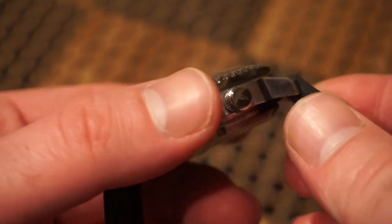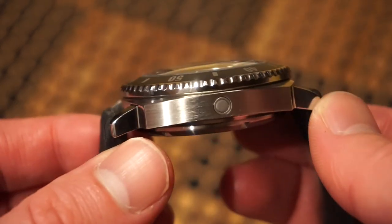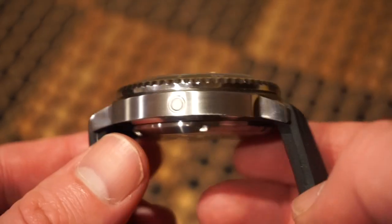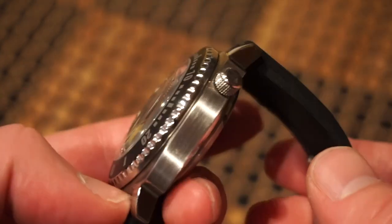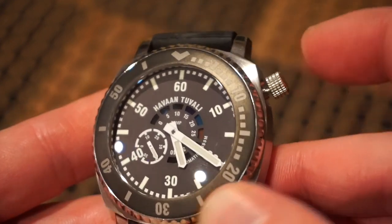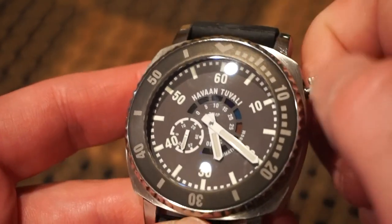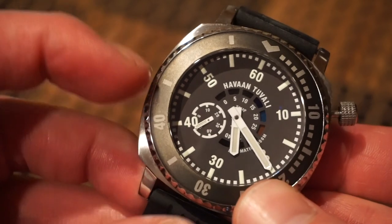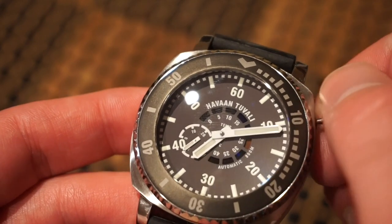The crown is signed Havan Tuvali. The case itself is completely brushed on the sides, with a helium escape valve, since this is an 800 meter dive watch. There's thin coin edging on the bezel, and the lugs themselves are polished — the only polished part of the watch. The crown unscrews with a really nice pop, the first position is the self-winding position, very buttery smooth. Pull it out once for the rogue date, and the final position is the hacking position. The hands are nice and broad.